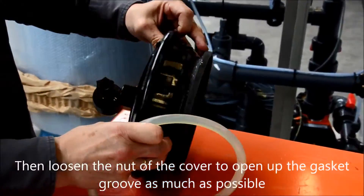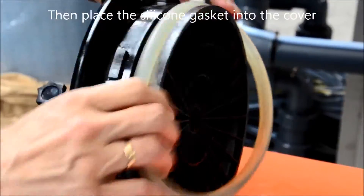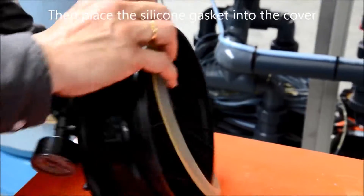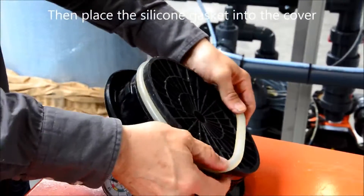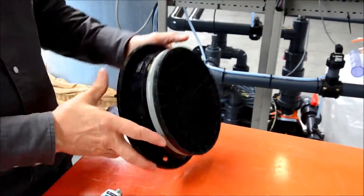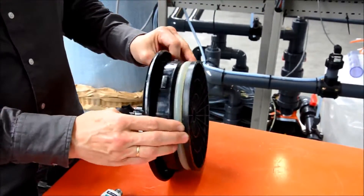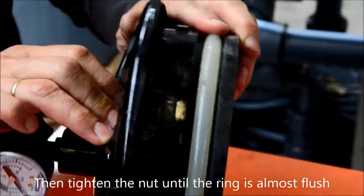Then loosen the nut of the cover to open the gasket groove as much as possible. Then work the silicone o-ring into the groove. Now tighten the nut until the o-ring is almost flush with the outside of the cover.